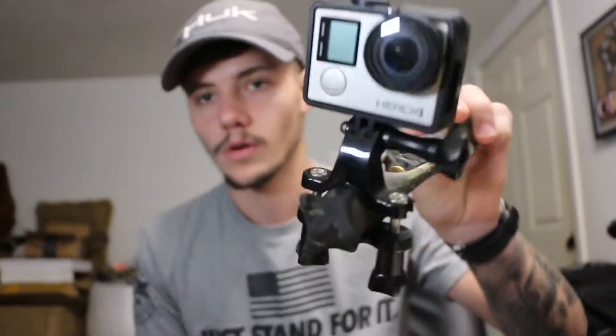Moving on to the GoPros - these are for a different angle, obviously. I usually like to put this on my hat when I'm walking to the tree stand, or when I'm doing some driving, maybe a little bit of B-roll or whatever. Got this entry-level GoPro here - it's a pretty cheap camera, that's why I got it. And then I have a GoPro 4 Silver.